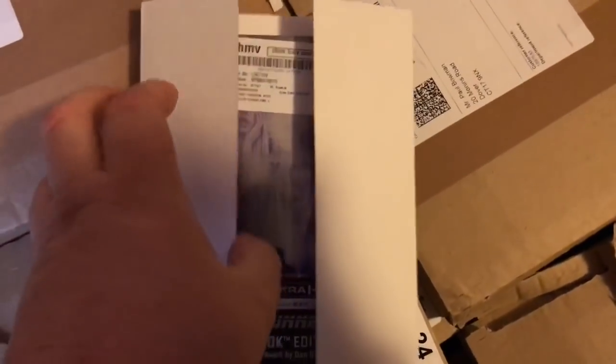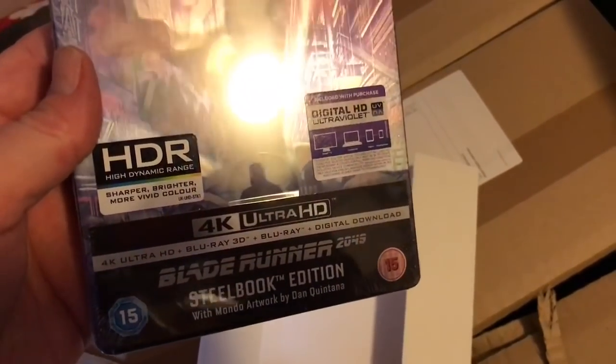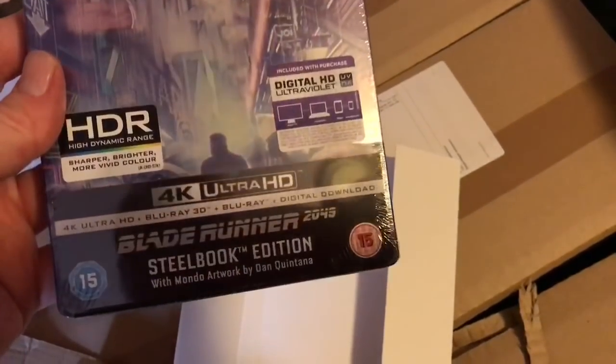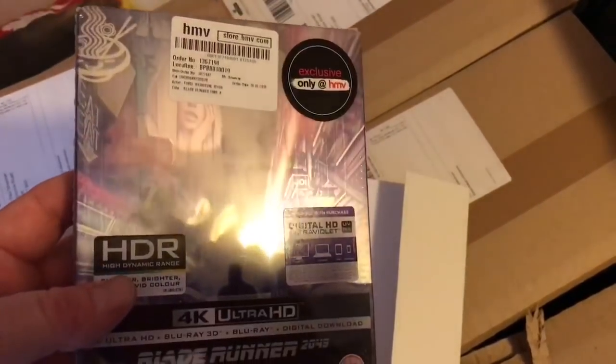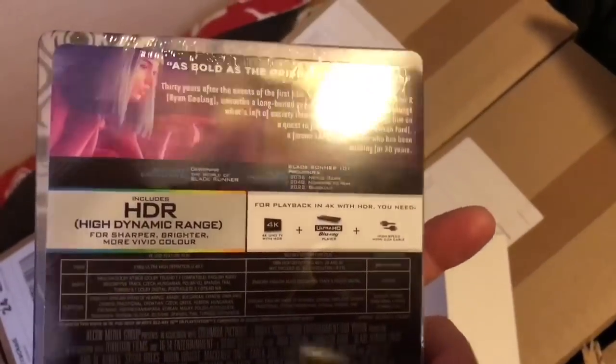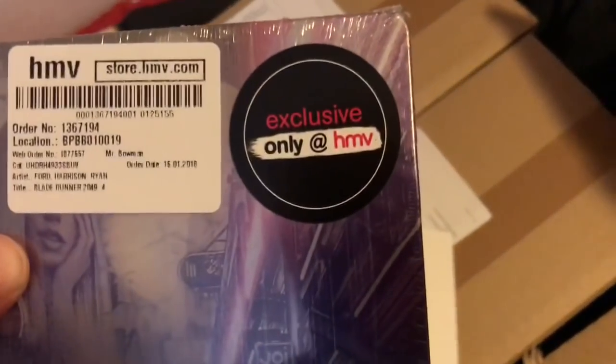It doesn't look like it's got the plastic cover on it. But here we go — very nice. 4K Ultra HD. Brilliant, look at that nice color on that. So brilliant. Exclusive to HMV.